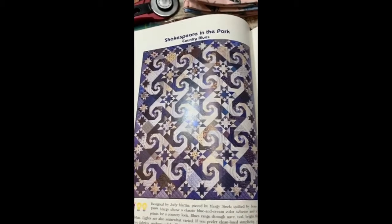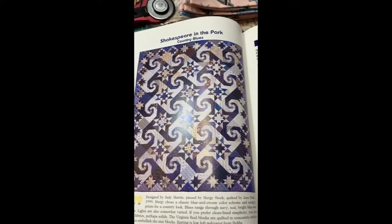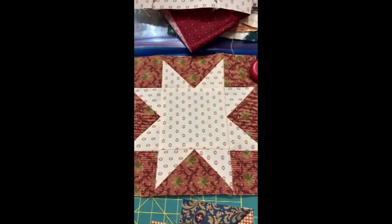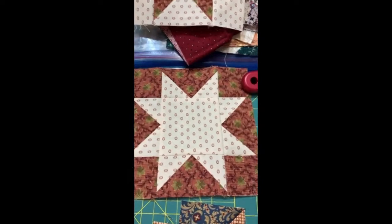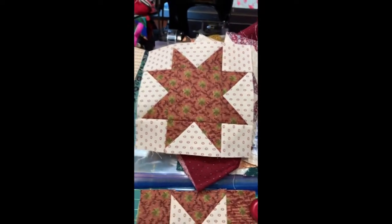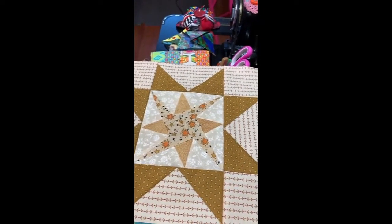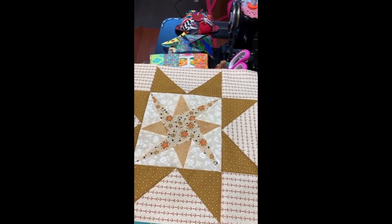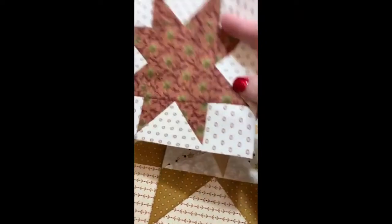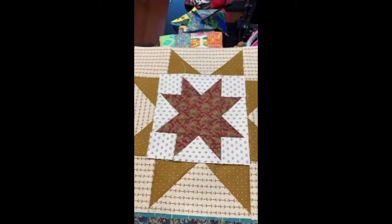Here we have the Shakespeare in the Park pattern that we're doing the Sew Along. We started out with doing a few of the six inch stars. We've done light stars on a dark background, dark stars on a light background, and also dark star points on a light background, which were supposed to have dark stars on a light background inside of them, which would look like this.